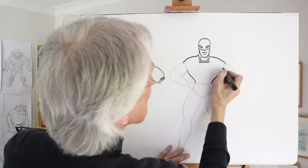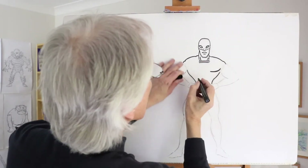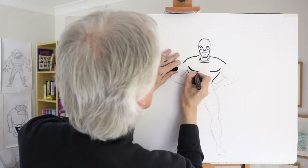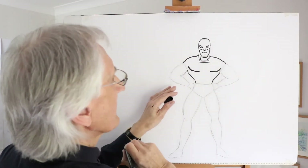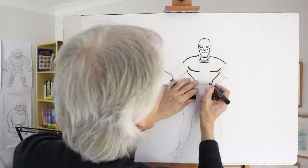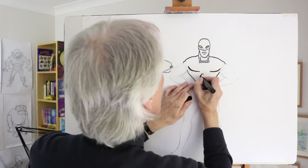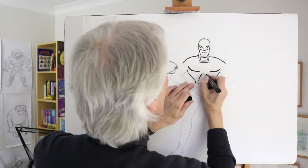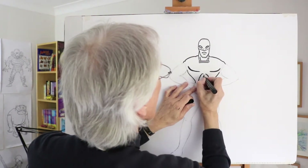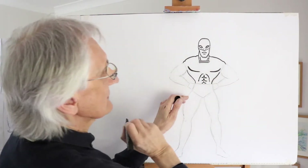The pectoral muscles — the chest muscles — would come in about there. One there, and another coming in like that. And then we can start to add on the other muscle shapes, like the six pack. The six pack is contained within the kind of rib cage shape. So you put the rib cage shape in something like that first of all, very bold, and then the six pack coming in underneath, those sort of shapes.